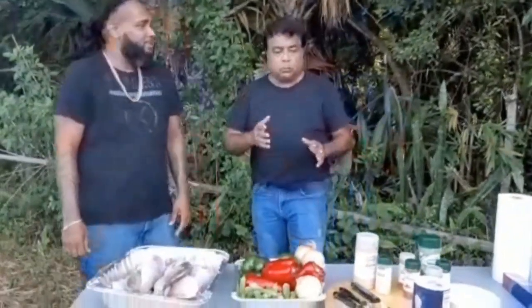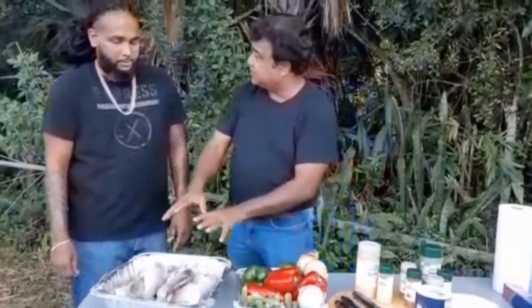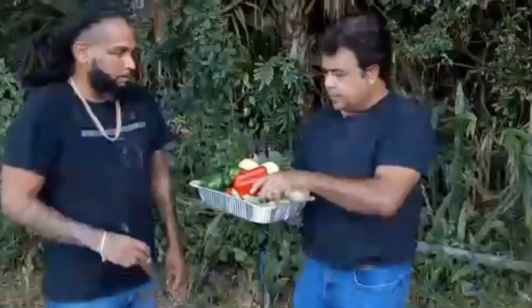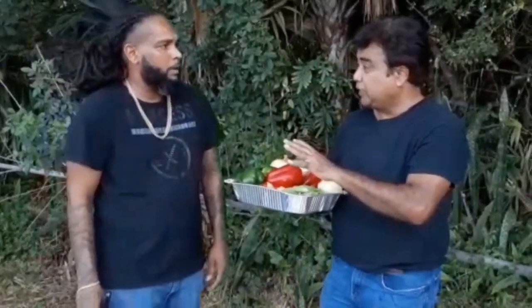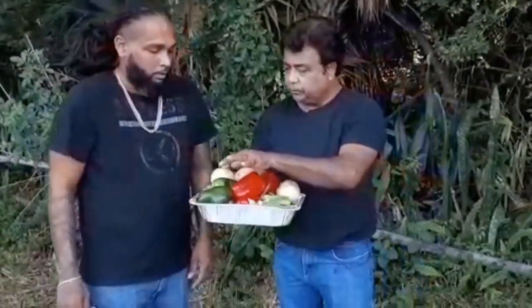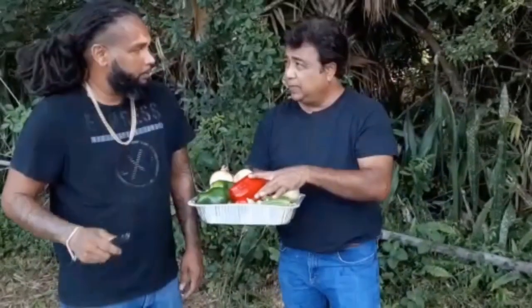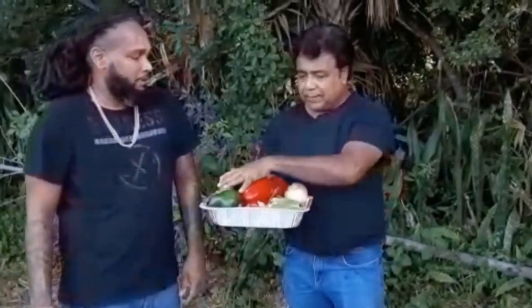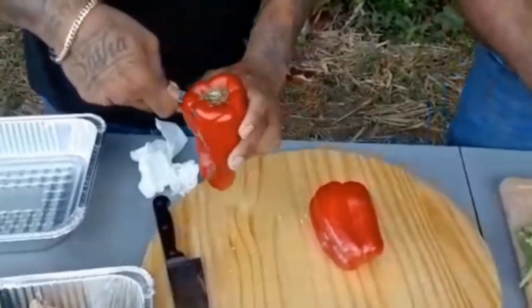So what we're going to do is chop all of this up, season the fish, then stuff it. We have 10 pounds — 10 red yellowtail snappers. For that we're going to be using about two green bell peppers, three red peppers, two onions, and a lot of okra. All right, so you're going to tackle the okra and I'm going to tackle the peppers. We'll get this done and be right back.